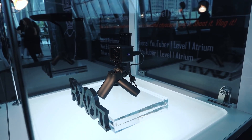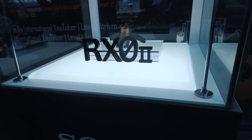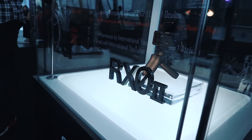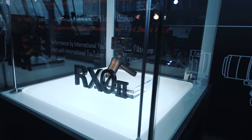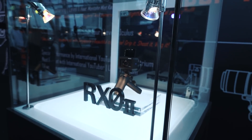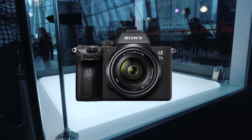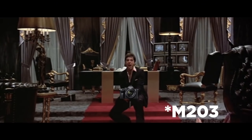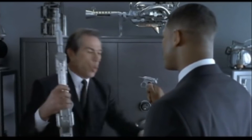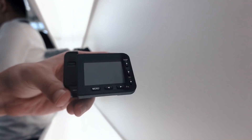So to conclude this quick hands-on, the RX0 Mark II, in my opinion, is a great ultra-compact and light little thing that packs a pretty strong punch — especially if you need a little camera to take all those unique angles, or if you're just looking to downsize your vlogging rig to the lightest possible setup. Think of it this way: if the A7 III is Tony Montana's M16, the RX0 II is the little cricket from Men in Black.